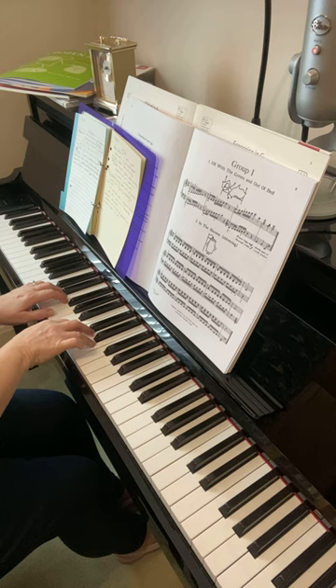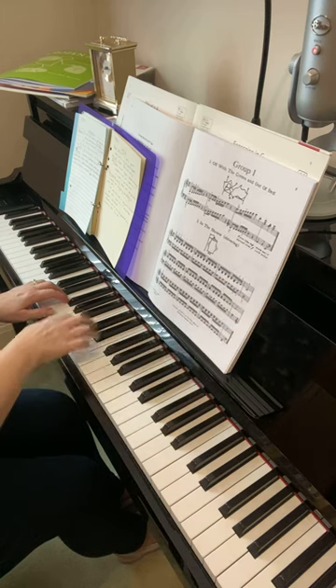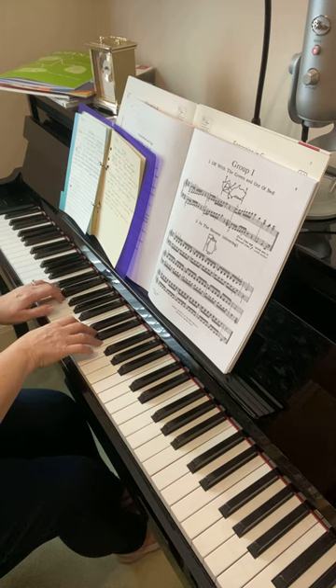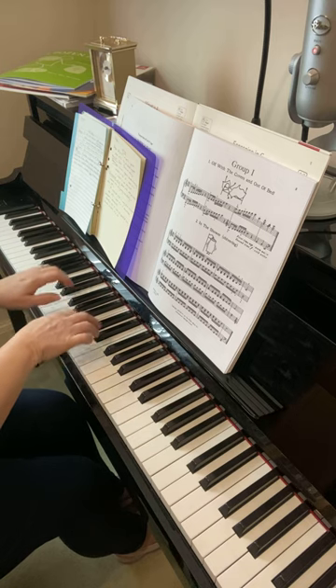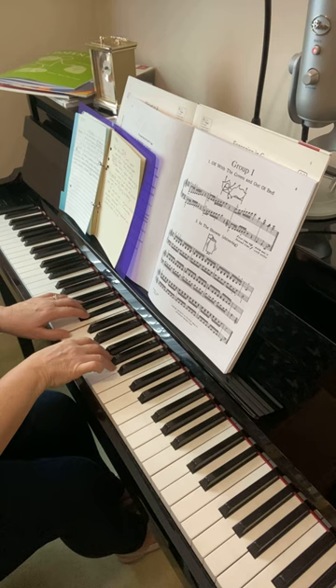Maybe just do the second half of the penultimate bar there. Then put that together. We're shifting up now to C, F, and A, and there's B-flat in the left hand.